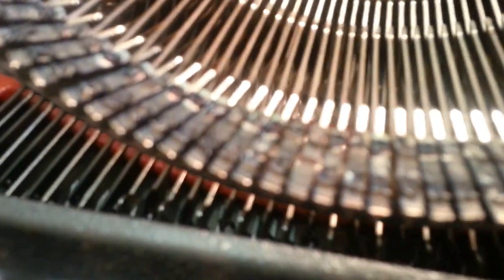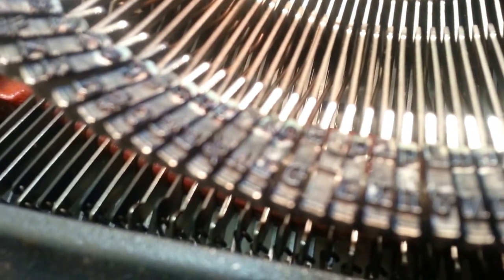But if you look closely, these typefaces are dirty, dirty. They're pretty gunked up.